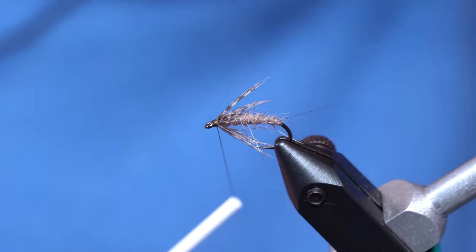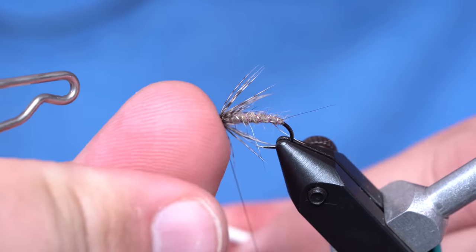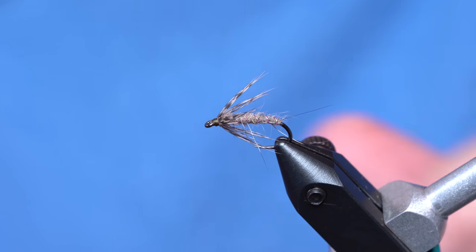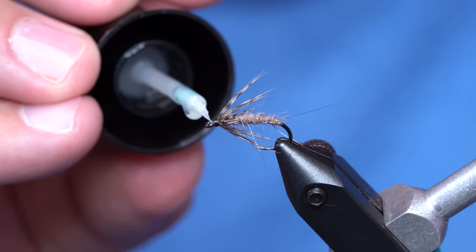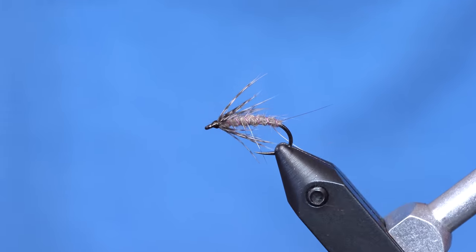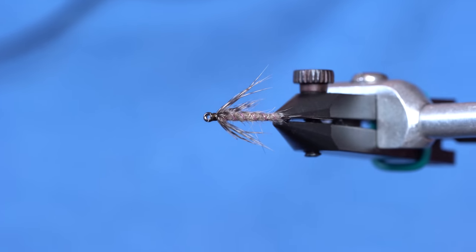I'll build up a little bit of a head — not too much. You can use all different colors for your heads on these. Just a minimal whip finish. Now I'm going to use a tiny bit of thin resin on the head, just because people want the heads on soft hackles to be nice and shiny. We'll cure that head. And as you can see, the coyote actually has some really good UV qualities — that's a little hack, don't tell anybody. Anyway, there you have it: the Cock and Coyote.